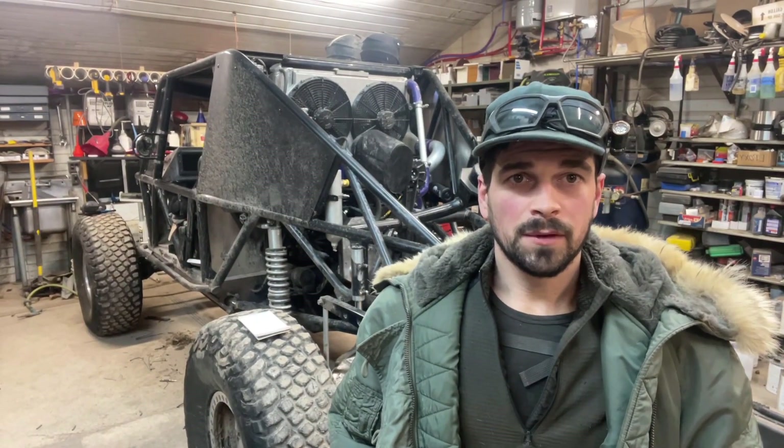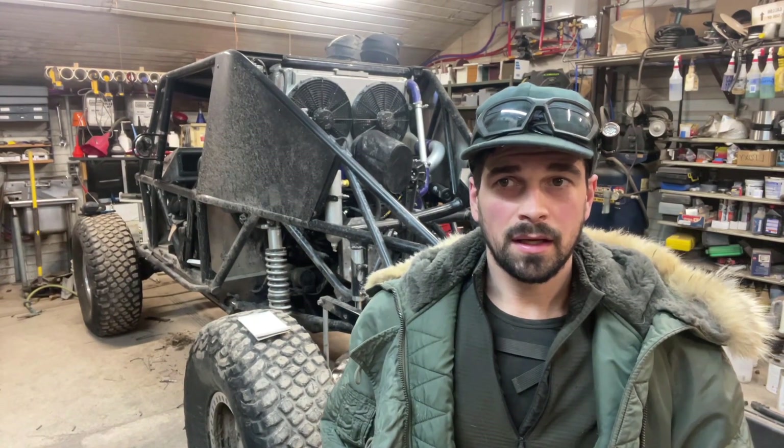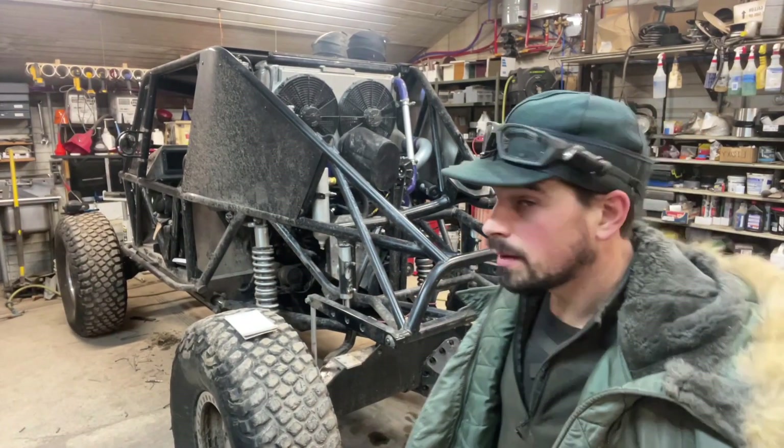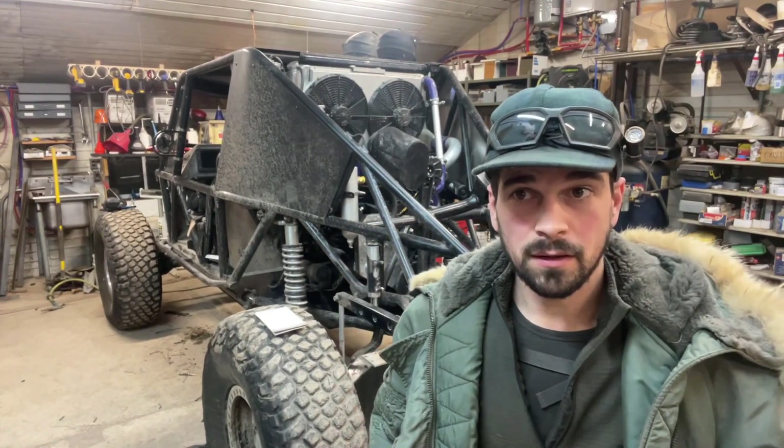Hello, my name is Aubrey Erion, and today I want to show you my twin-charged, mid-engine, Cummins diesel-powered Ultra 4 race car.